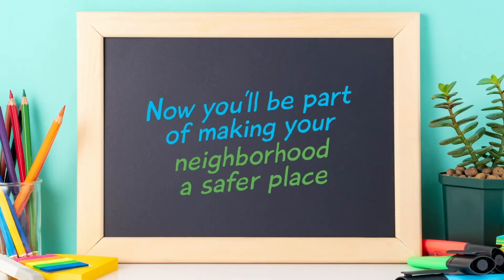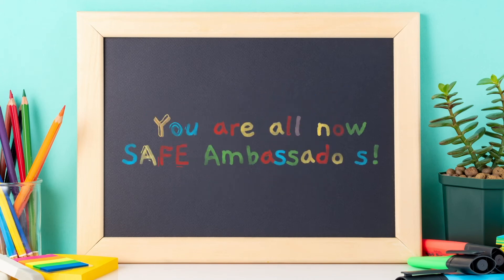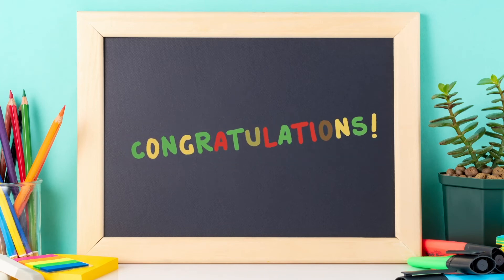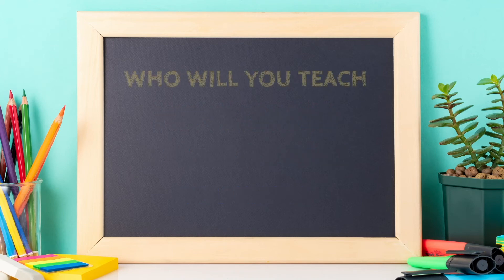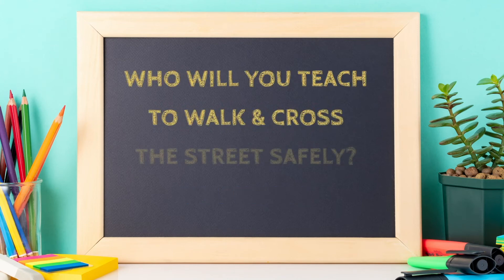Now that you know the safest ways to walk outside and cross the street, you will be an important part of making your neighborhood a safer place. You are all now safe ambassadors — congratulations! Practice what you've learned and teach someone you know. Who will you teach to walk and cross the street safely?